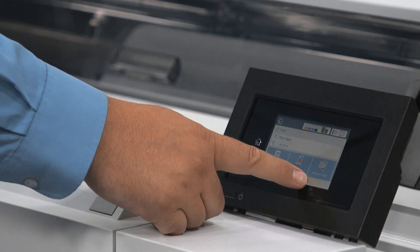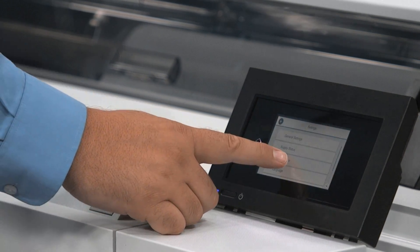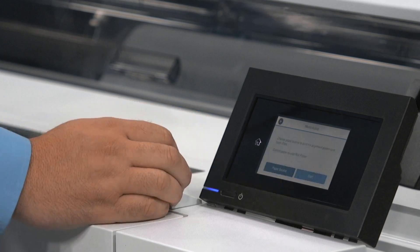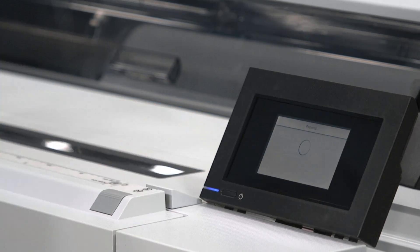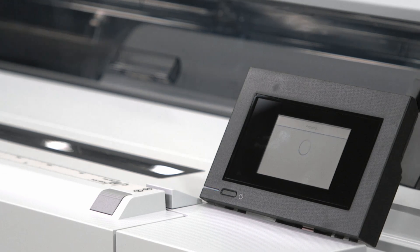On the home screen press the forward arrow, then press the settings button, then press the maintenance button, then press the print quality adjustment button. On the next screen press start so the machine can adjust to give the best possible printing quality.